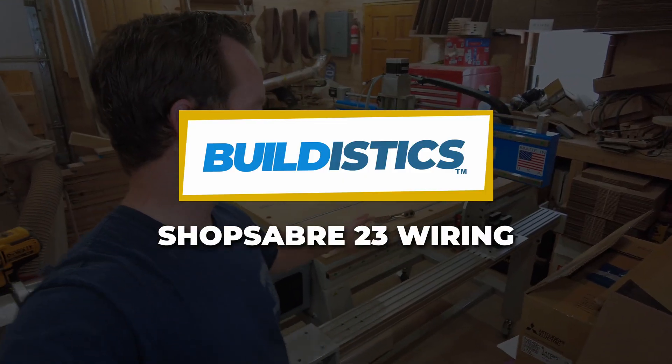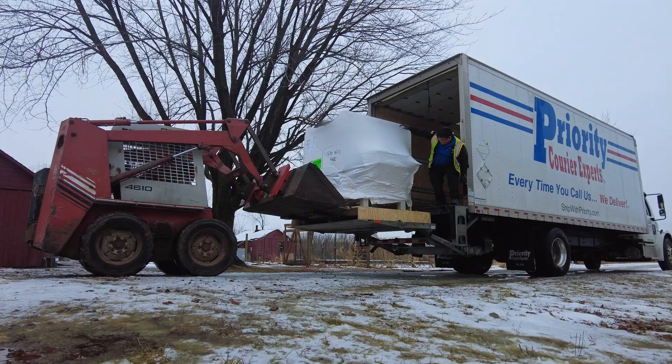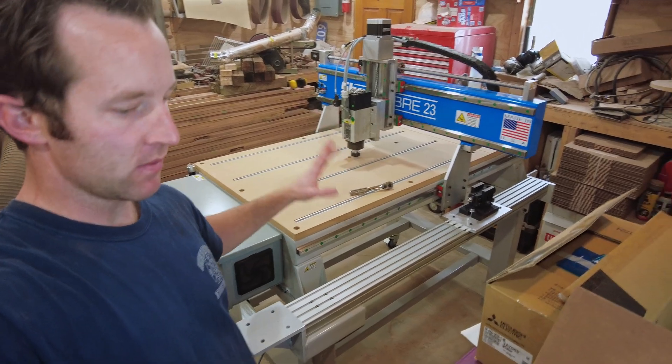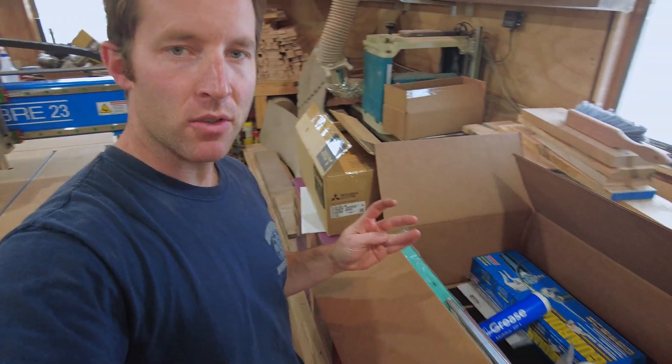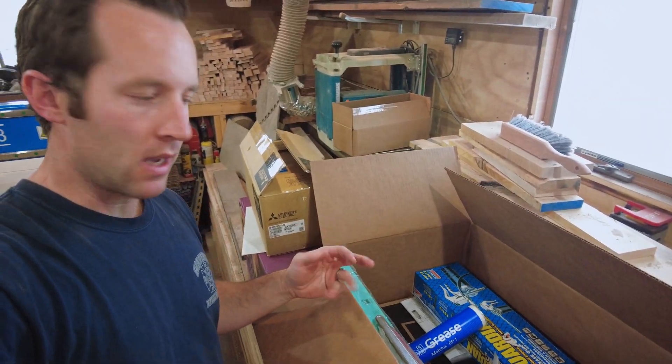The mill is in place. We've taken the three bolts off that protect it from movement during shipment, and now it's on to wiring up the VFD and whatnot. Unless I'm missing something, there are no specific instructions on that, and I imagine it's fairly straightforward, but we'll go through that together.